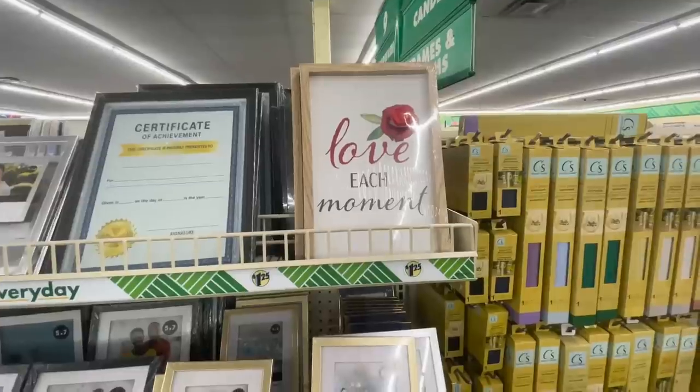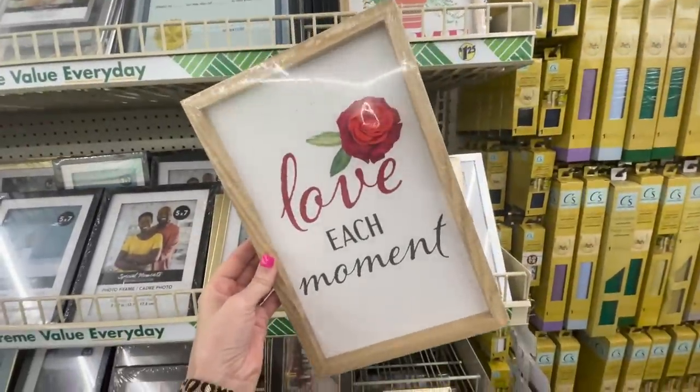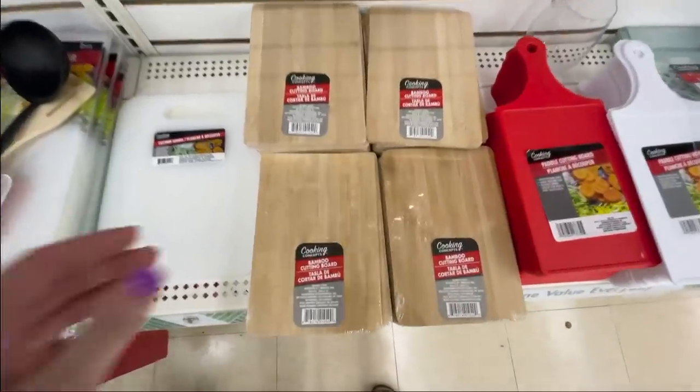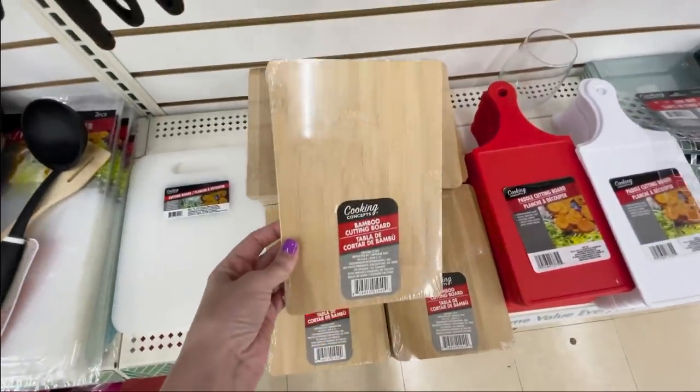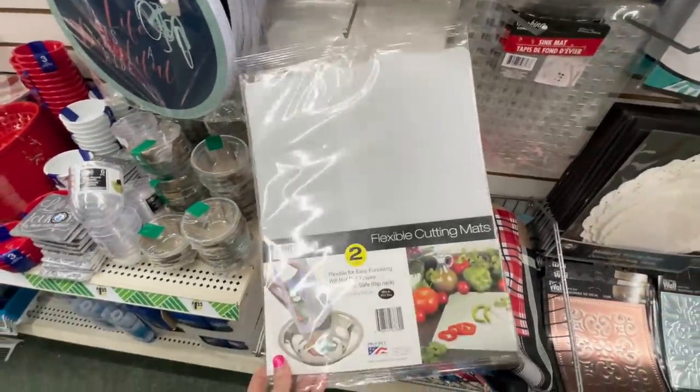It doesn't take long to fill up a cart at Dollar Tree, but if you grab these few simple items like framed art and cutting boards, I'll show you how to make them look classy and high-end. Remember these flexible cutting mats? We'll be doing some magic with them later on.